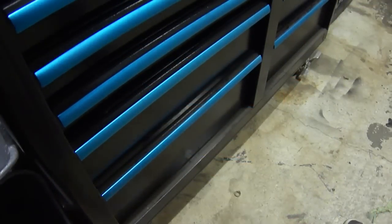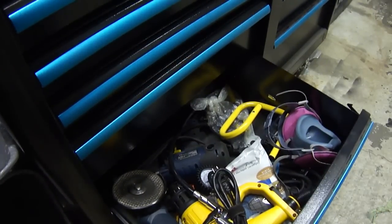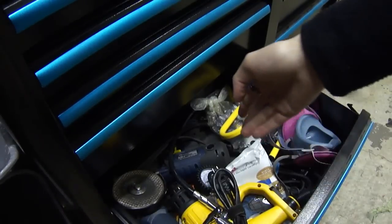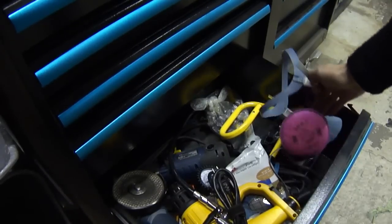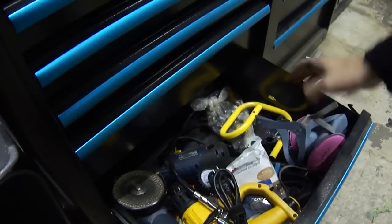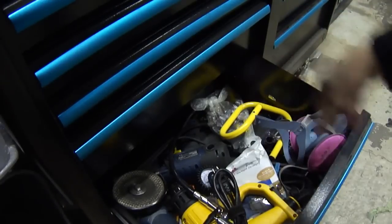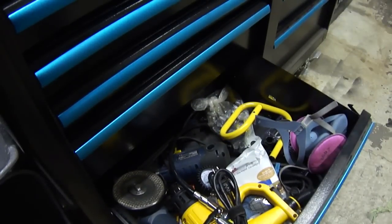Drawer number one is where I keep my electric plug-in tools: my heat gun, my plug-in impact gun, and angle grinder. I also have my respirator in here with both particle and vapor cartridges for any bodywork. At the bottom are all the accessories, and I also have my extension cord. Normally my spotlight's in there too, but right now it's mounted to the wall for my easy maintenance series videos.